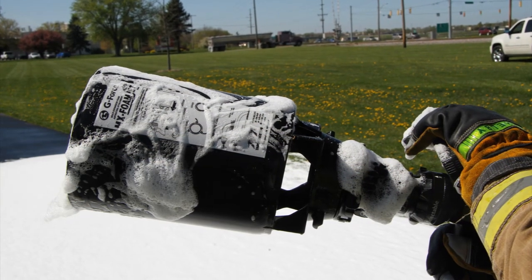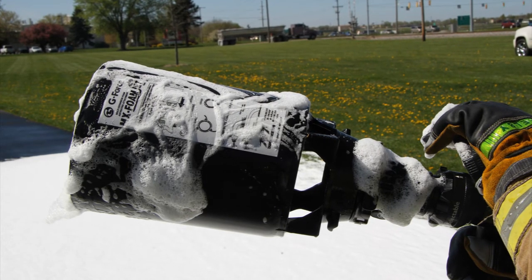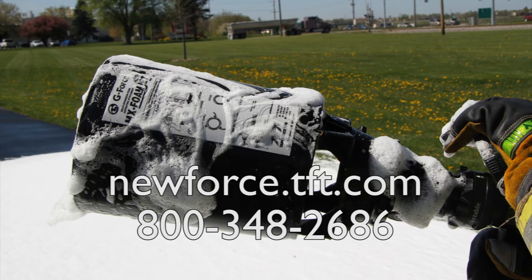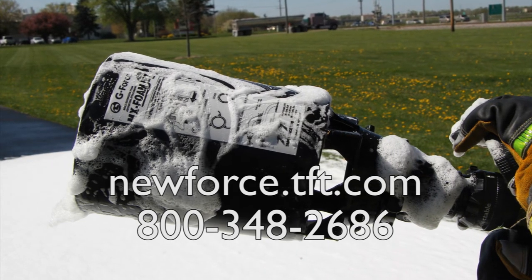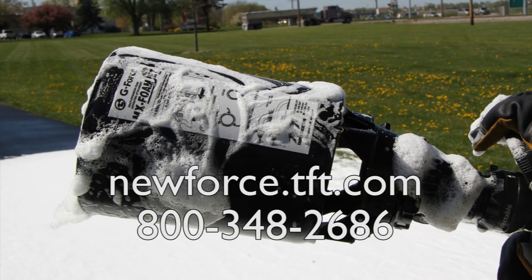For additional information on foam applications, attachments, or any other G-Force product, visit newforce.tft.com or contact customer service at 800-348-2686.